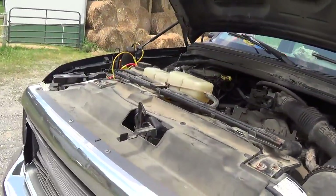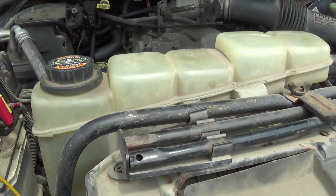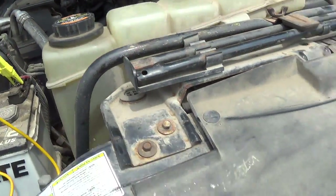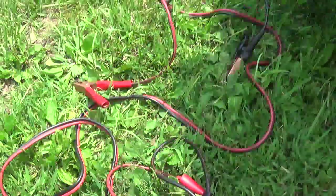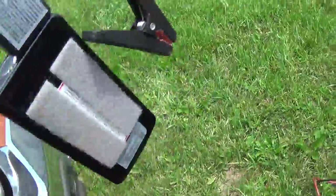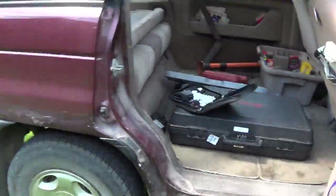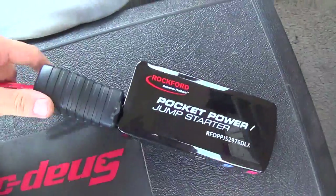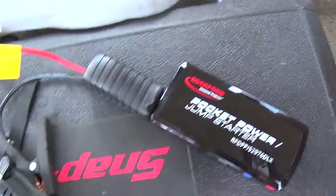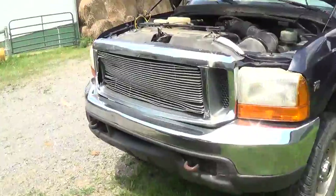It worked like a charm. The jumper cables did not work, but this jump starter did. It redeemed itself — last time I had a Chevy S10, this did not work and the jumper cables did, so I can't really explain that. Let's do a quick check of the voltage again.